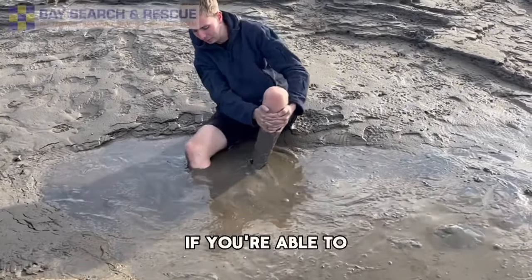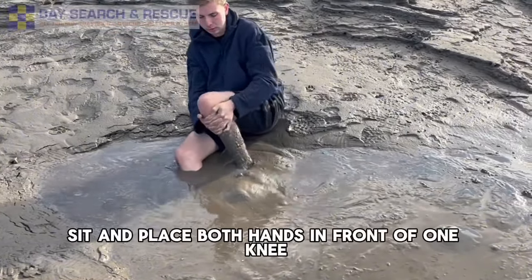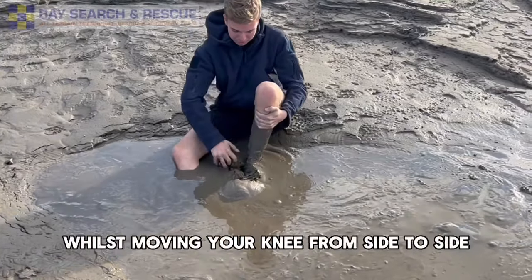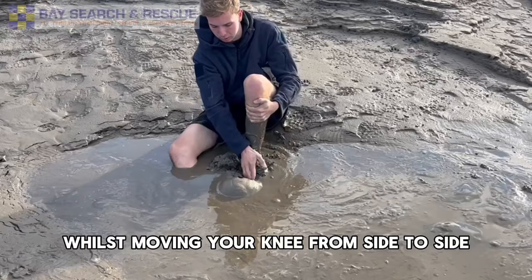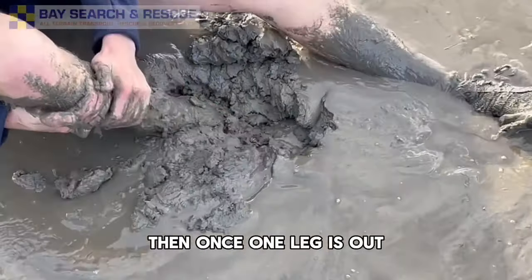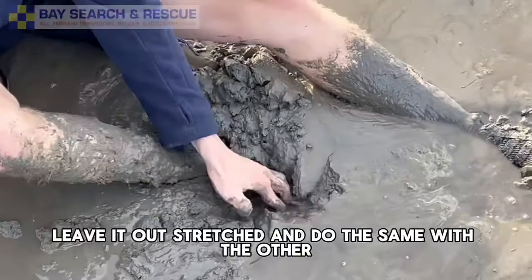If you're able to sit, place both hands in front of one knee and gently pull upwards whilst moving your knee from side to side. Then once one leg is out, leave it outstretched and do the same with the other.